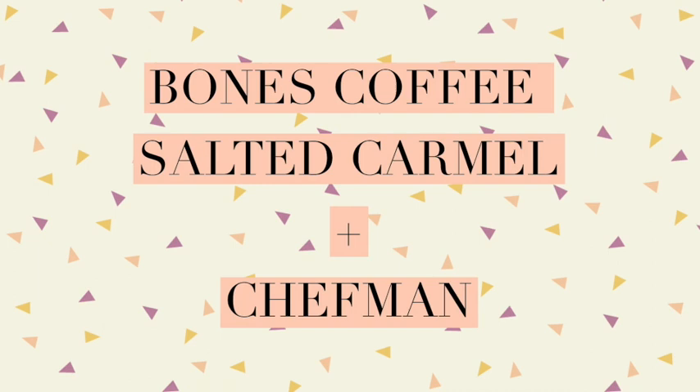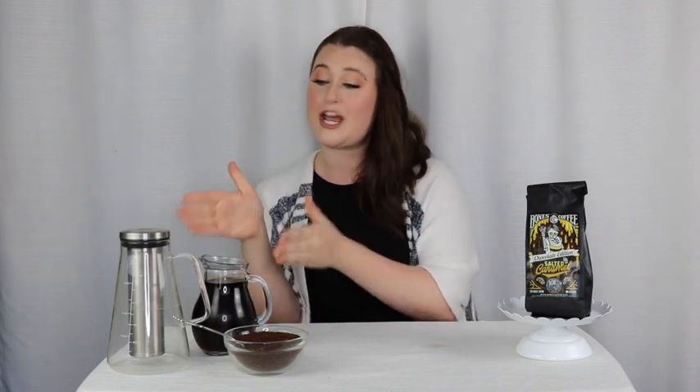Hey friends, it's the Cobra Chick here. Thank you for joining me for another YouTube review. Today I'm super stoked because I'm taking some beans from Bones Coffee Company — which if you've seen my other videos, you know they've come up with some crazy coffee creations like Irish Cream and Fruit Loop. Well today I have a more preferred flavor: a salted caramel chocolate coffee that I turned into a cold brew using the Chefman Cold Brew Maker. So let's put them together and see what we get.